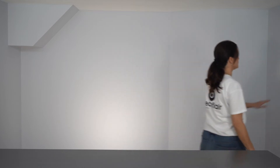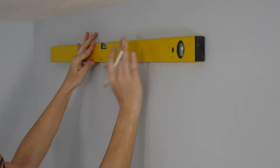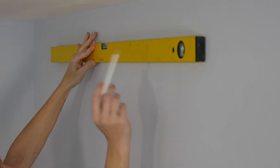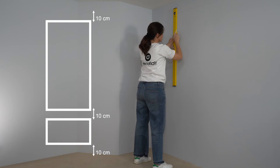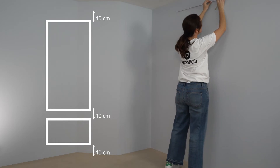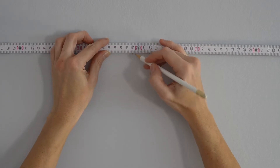Start off by checking if the installation surfaces are clean, dry, dust free, grease free and smooth. Draw the outline of the two frames on the wall using a pencil, a folding rule and a spirit level. We recommend you leave a 10 to 15 cm gap between the frames and between the frames and floor or ceiling.